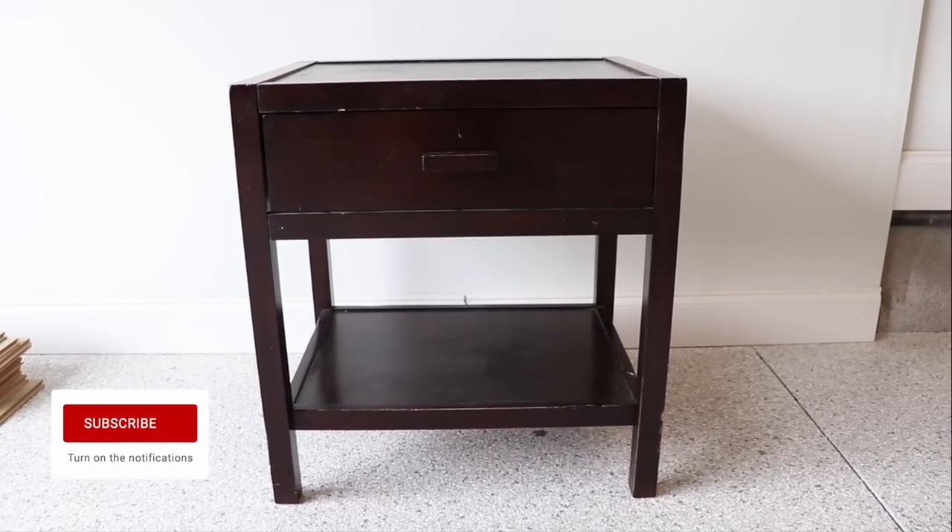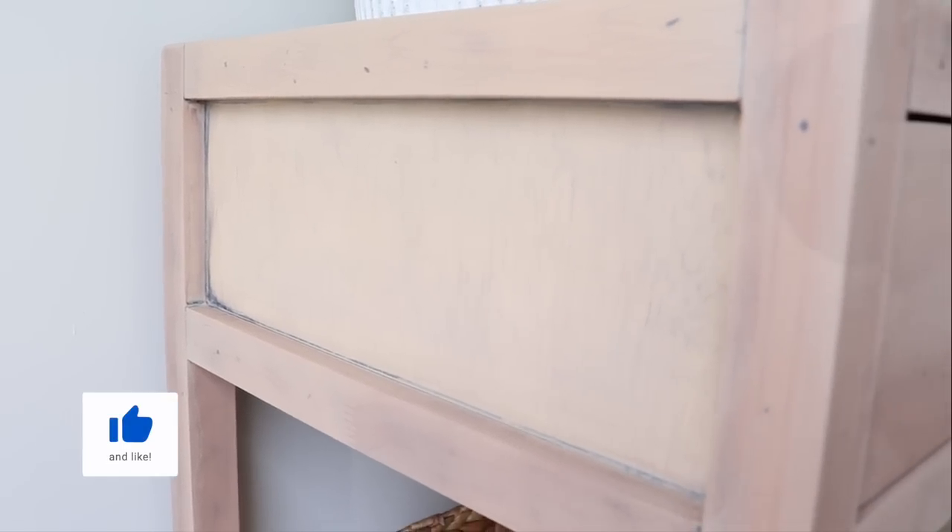Hi everybody, it's Christina from Pretty Distressed. In today's video I'm going to show you how to get that bleached wood look with a very dark piece of furniture — and you're not even going to have to use bleach. I'm going to do it all just using paint, so if you want to see this makeover, just keep watching.